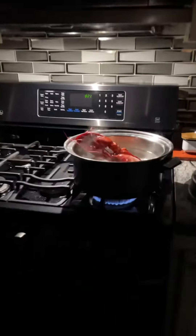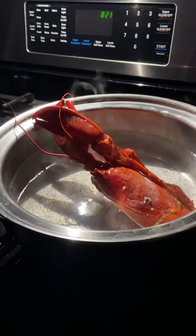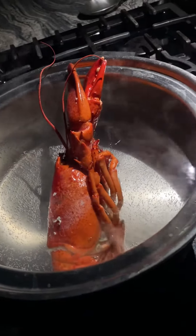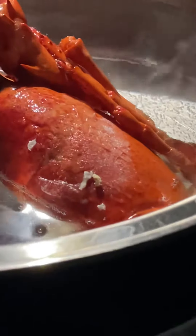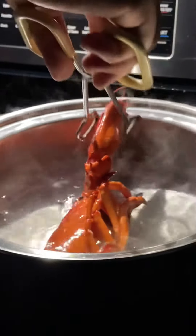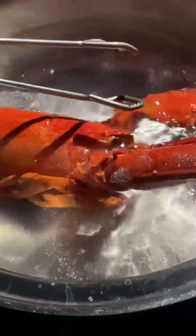Oh yeah, look at this guy right here. My uncle is tripping — who do you think you are? You got a whole lobster inside the stove and it's not even fully submerged, the top is still frozen. How long has it been in here so far? Five minutes. You can barely see through this sucker — you can tell the ice is right there.